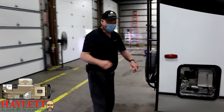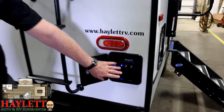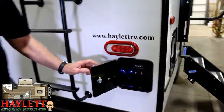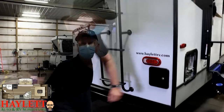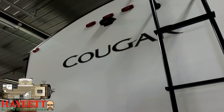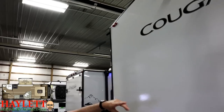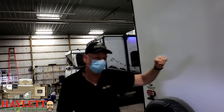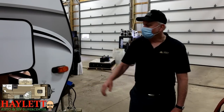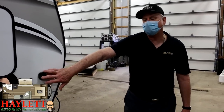At the back of the unit, we have the key TV system input where you would hook up park cable, satellite, and that kind of thing — it's all listed out inside. We also have running lights, tail lights, and turn signals back here. The little Darth Vader helmet is a Furion backup camera mount. On Cougars, there are also left and right camera mounts at the front of the unit at the lights. Here at Haylet RV, we can sell you and install the camera and show you how to use it. Here is the side mount for the Furion camera if you choose to have it installed — if you don't, the unit will operate just fine.